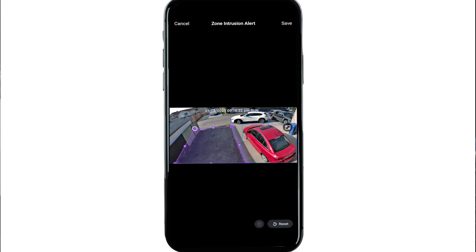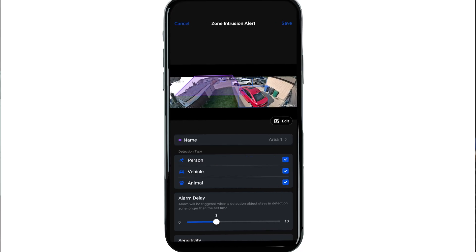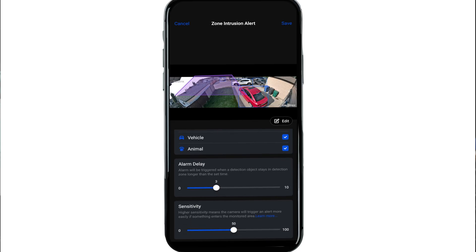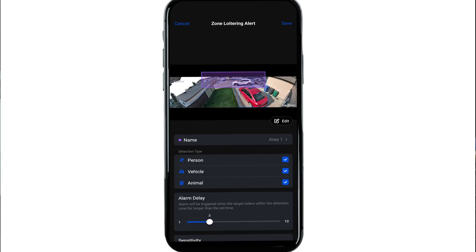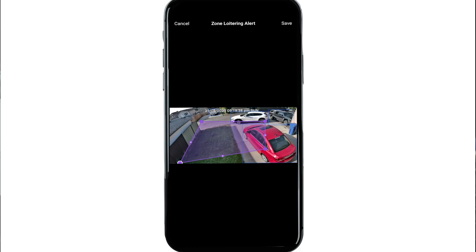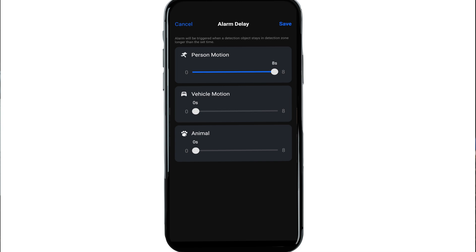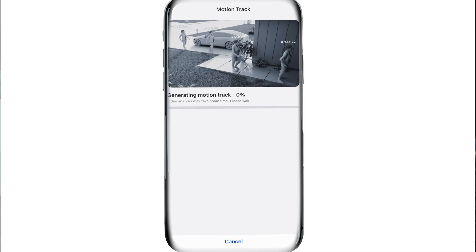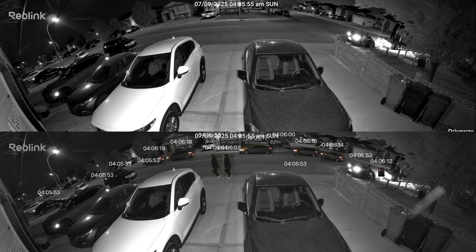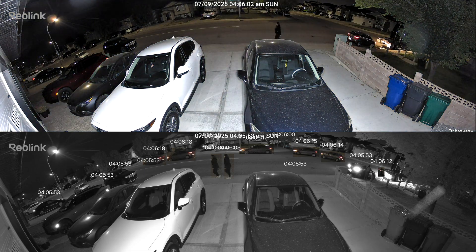The only quirk I noticed is that when I save a drawn zone, it doesn't line up perfectly with what I traced out — my guess is it has to do with how the camera stretches its ultra-wide resolution. The third option is zone loitering. Instead of just detecting entry, it monitors how long an object or person stays in a zone — if they linger past the time limit you've set, the siren or notification triggers. The Advanced Motion Tracking analyzes footage with motion and shows the path the object has taken within that recording. This feature is processor-heavy and can take some time to analyze, but it can be especially useful for seeing the path a person or animal took, helping with investigations.